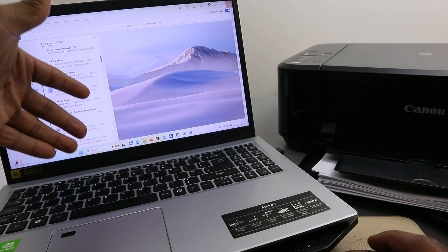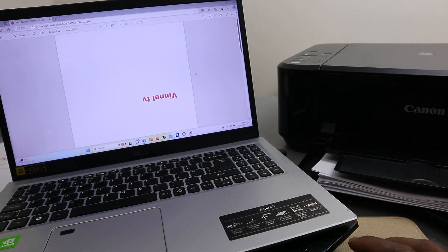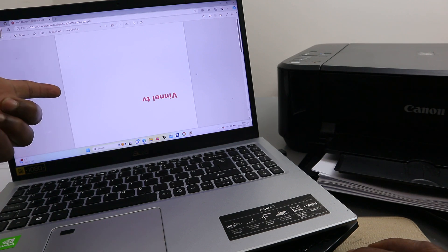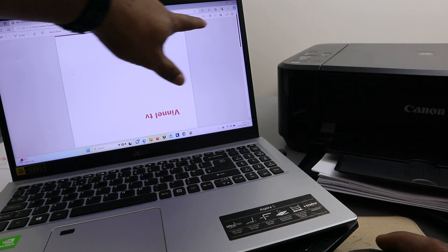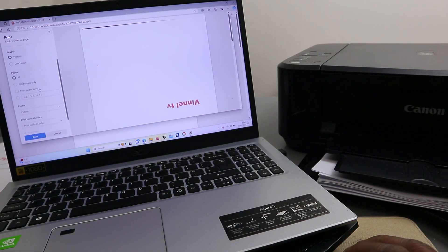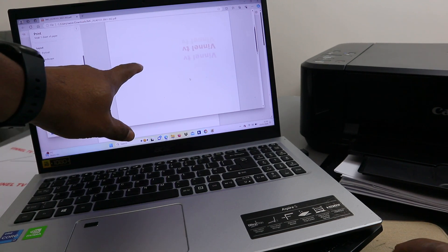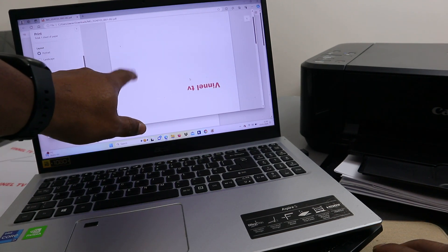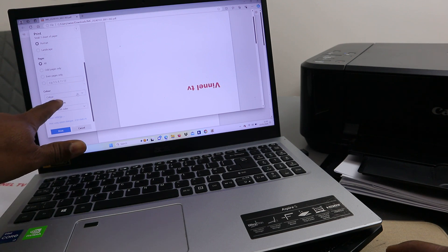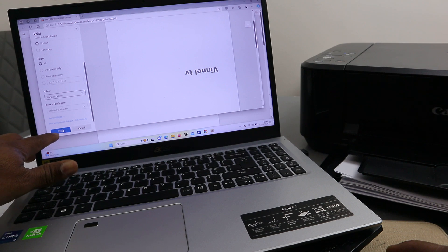The document has been sent to the inbox. If you want to print this document, select Print at the top, scroll down and select the correct printer. This document was scanned in color, but we want to print it double-sided in black and white. Once you select those settings, click Print.